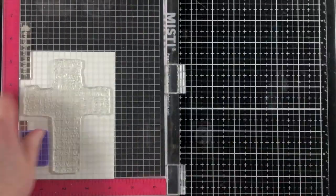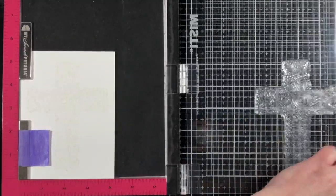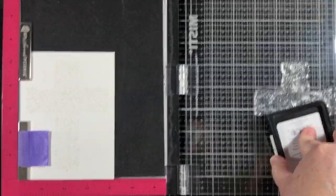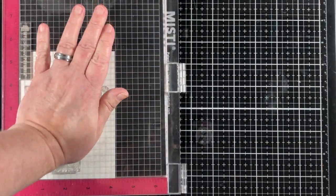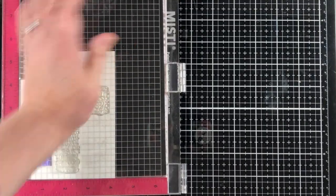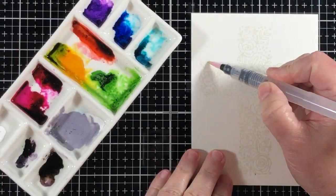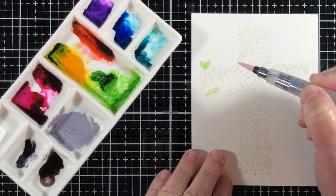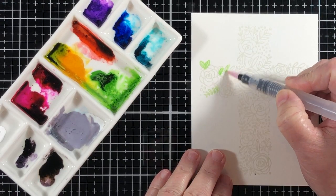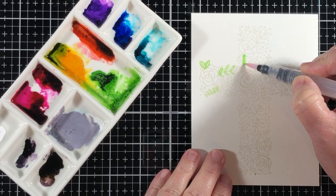I'm going to start off by placing a piece of 4¼ by 5½ watercolor paper in my Misti 2.0. Now I'm using that Fade Out Ink, which is a no-line coloring ink, and I'm double stamping the image so that I can really see. Sometimes I have trouble seeing light things with my poor vision, so double stamping and triple stamping is perfectly acceptable.